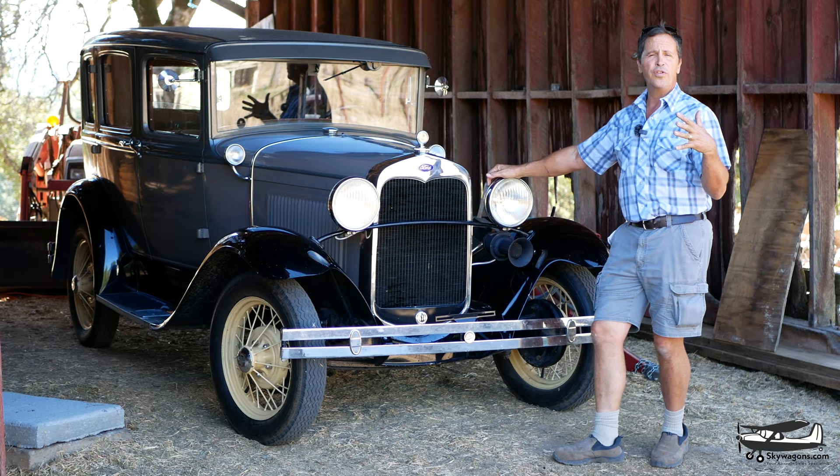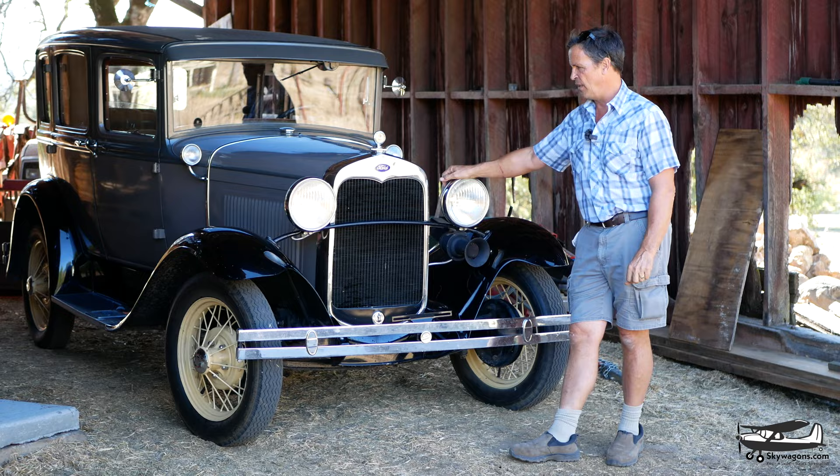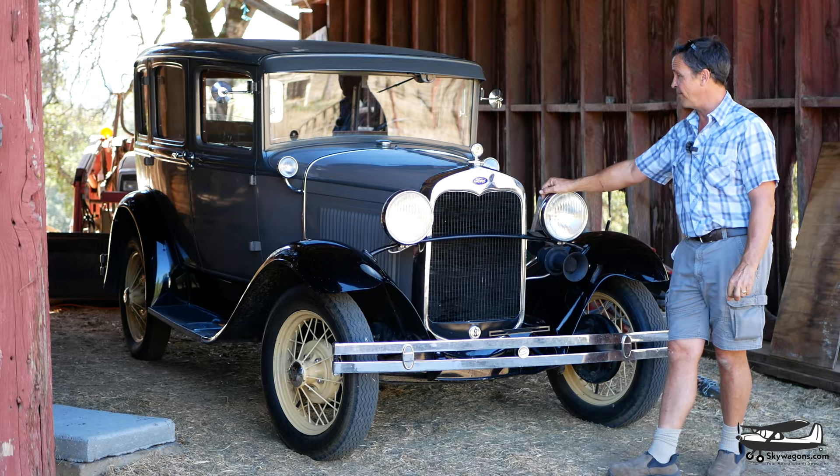Here it is in its Walton Mountain-esque barn at my house. I use it to commute to the airport — it's two or three miles. It's a 1930 Model A Ford. I've always wanted one. I don't know why — they're just really old but really practical and not that expensive to buy. So let's have a quick look around it and see what's going on.